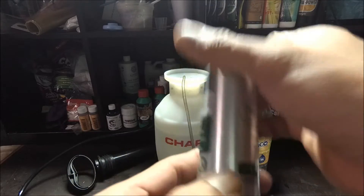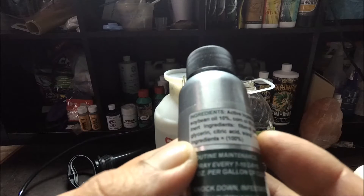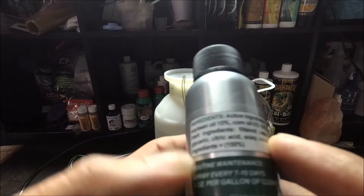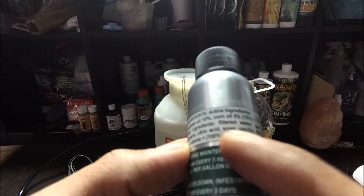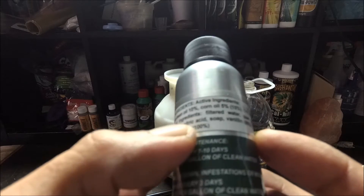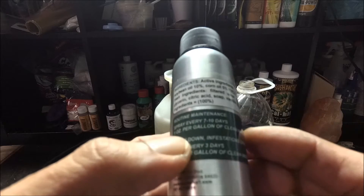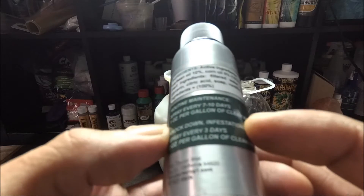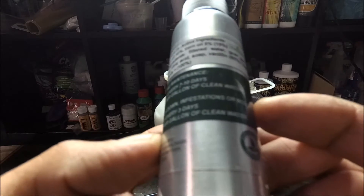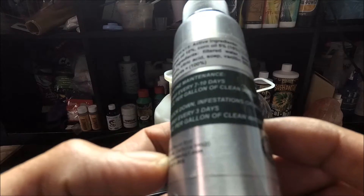We should only have one ounce because it creates a gallon. The active ingredients are: soybean oil 10%, corn oil 5%, totaling 15%. Inert ingredients include filtered water, xanthan gum, glycerin, citric acid, soap, and vanillin — 85% inert, 100% total. Routine maintenance: spray every seven to ten days, one ounce per gallon of clean water. To knock down infestations or mold: spray every three days, two ounces per gallon of clean water.